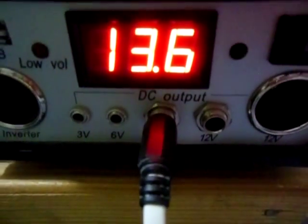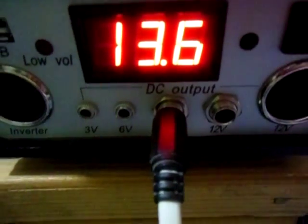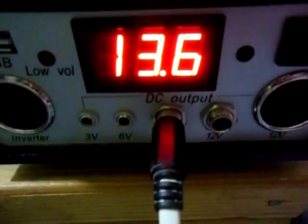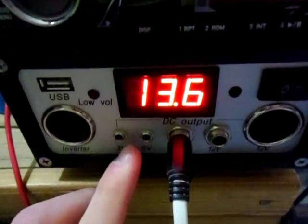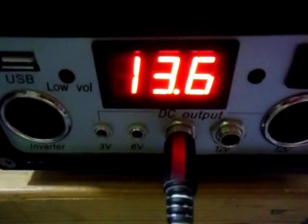Generally, I would say after a couple of hours in full sun, it'll stay out of high voltage at around 14.5 volts, roughly — a little more or less. After that it just drops down to 13.6 volts, and it's been like that for probably four or five hours.